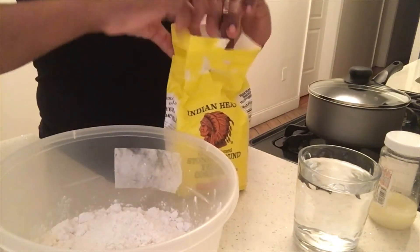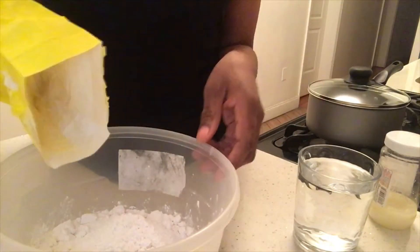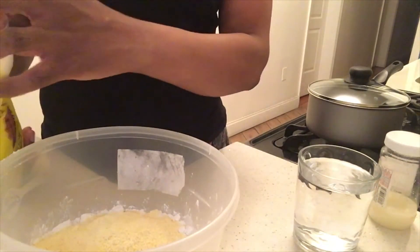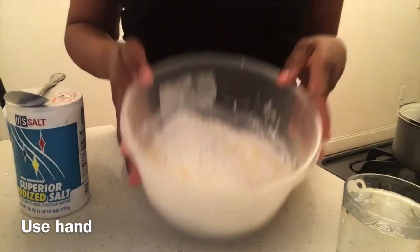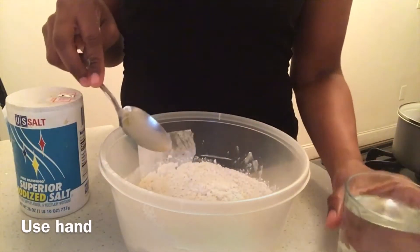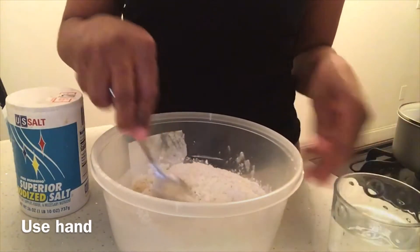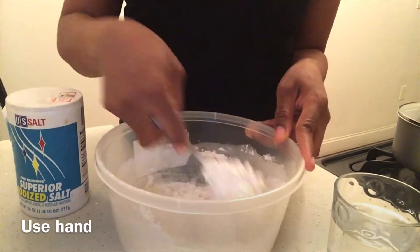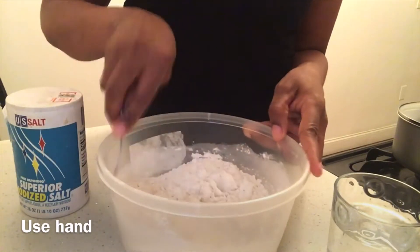Add some cornmeal — so this would be cornmeal flour. Then what you're going to do is add the water until it comes together, until the whole thing comes together into a dough.